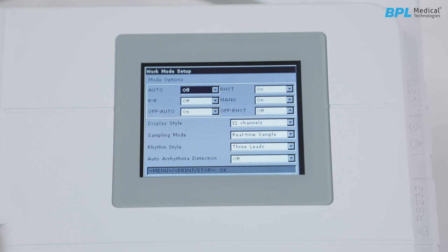Coming to the mode options: first is auto mode, the default and commonly used mode — 10-second ECG data can be sampled, analyzed and printed in this mode. Then is rhythm mode — rhythm lead ECG waveform of 1 or 3 leads can be sampled for a long time, mainly used to diagnose frequent arrhythmia. Then is RR mode. Next is manual mode, where sampling, filter and print time can be adjusted manually, and ECG data of arbitrary length can be sampled.